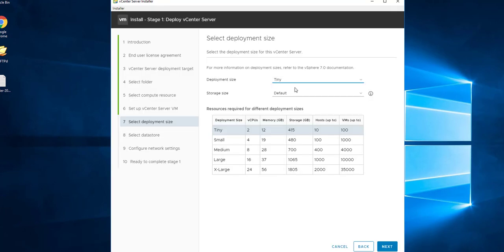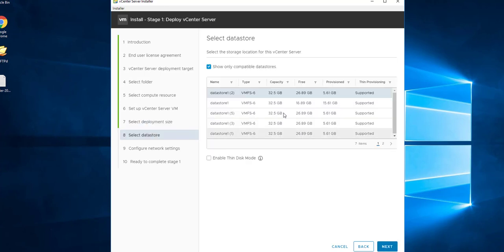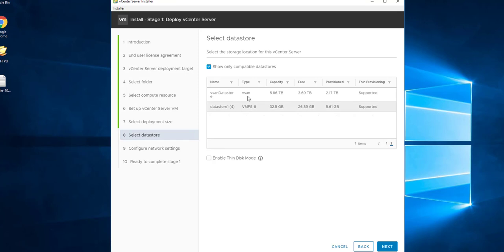Select the deployment size for the vCenter Server. There are multiple sizes: Tiny, Small, Medium, and Large. Each supports a maximum number of hosts it can manage, so choose based on your infrastructure size. This is my lab environment, so I'm going with Tiny. Then select the datastore where you want to deploy the vCenter Server Appliance.